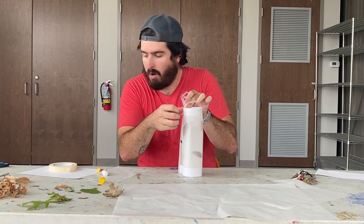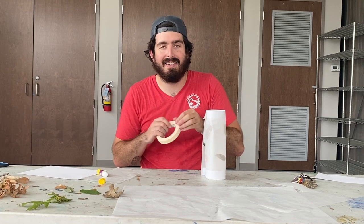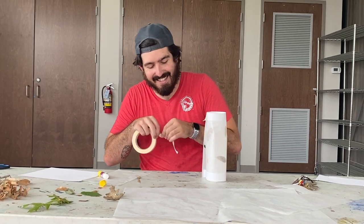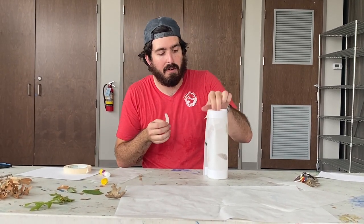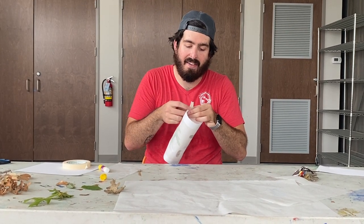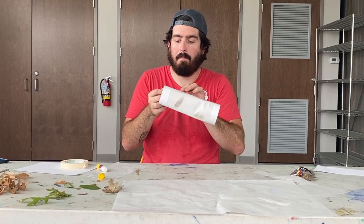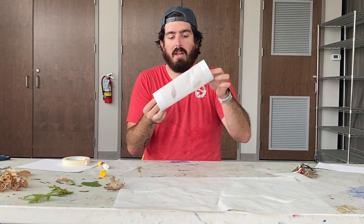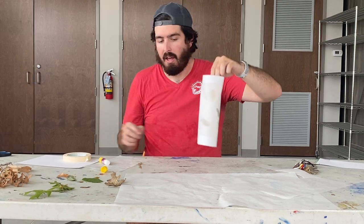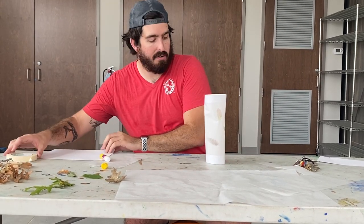I'm using some masking tape. Since it's very thin and translucent, it will also add to the effects of the light. We've got our lantern secure on both sides. If you want to put something on the bottom to keep it in place, we're going to do that now.